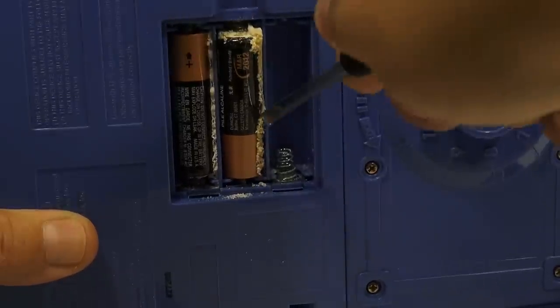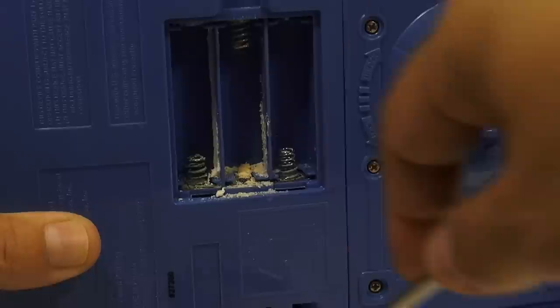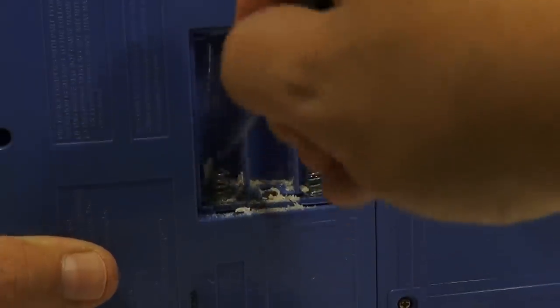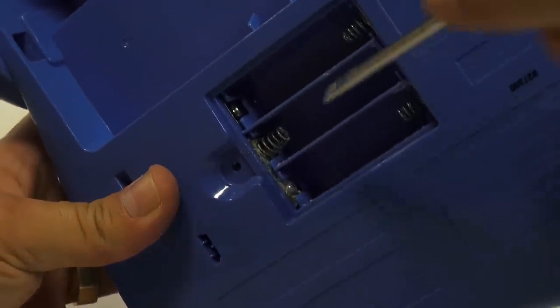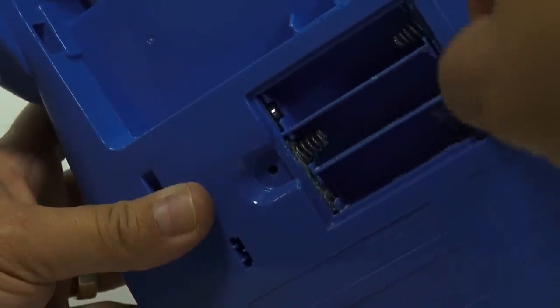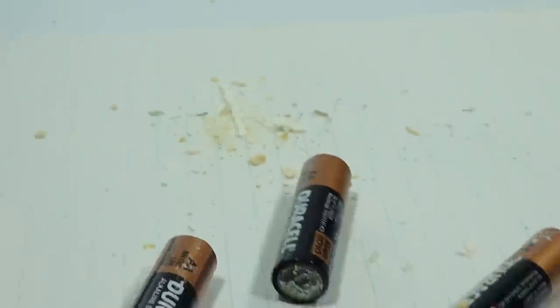Look at that — this one's pretty bad. You normally don't see them this bad. All the white stuff in there, I'll just scrape that off. I can tell already that it's going to be okay just by looking at it. Now if you see this terminal here — don't give up on toys. We want to see if we can get them to work. This terminal here is pretty corroded, but a lot of times I'll just scrape it with a screwdriver. That's cleaning it off — that might be enough. Look at all the corrosion that came off the back of this one.